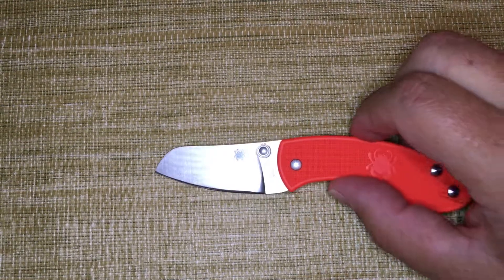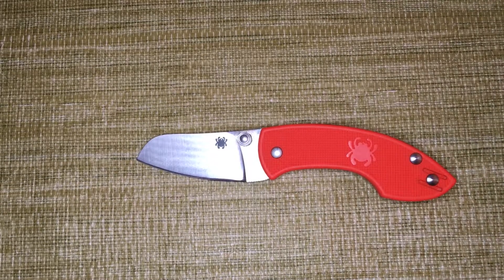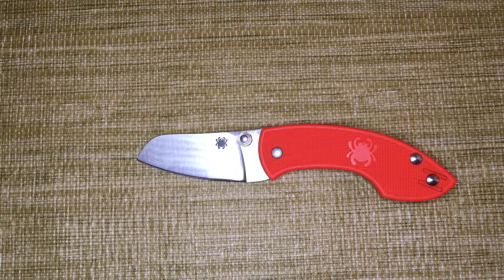Thanks for joining the review. Nick Shabazz does a great review of this knife too — I suggest you check it out, I'll put a link in the comments. He kind of hated this knife, so it's good to hear two sides. Thanks again and stay sharp.